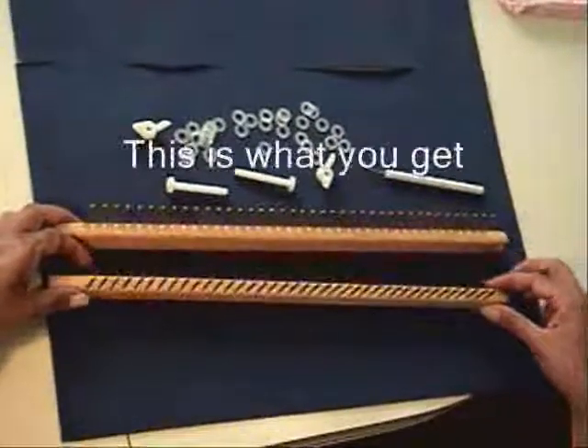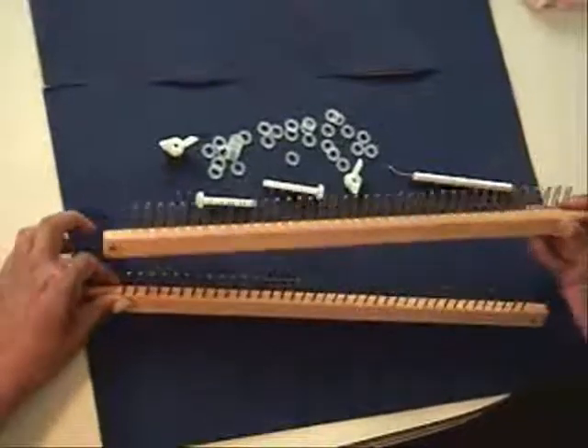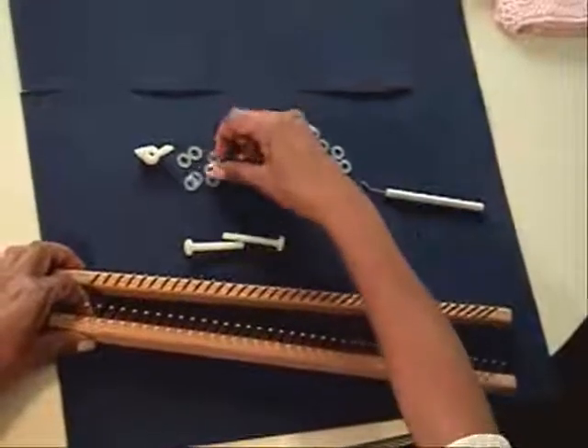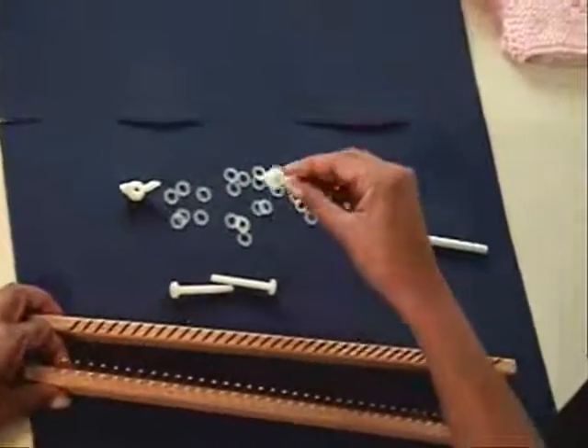When you buy the Keys Looms, the pieces that you will get are the pegs that go on the front, the pins, the screws, washers which are very, very thin, and the nuts.